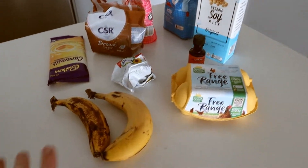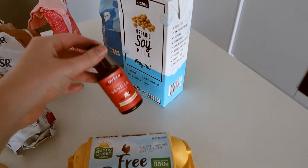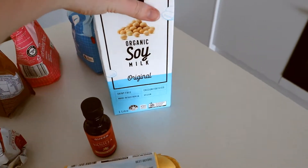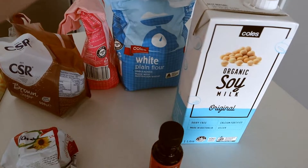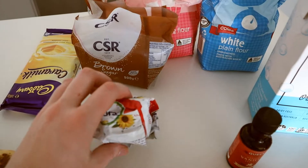I've got all my ingredients laid out. What you'll need is two overripe bananas, two eggs, some vanilla essence, milk, plain flour, self-raising flour, brown sugar, and some butter.